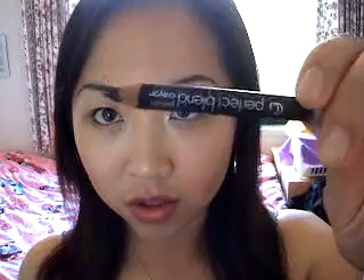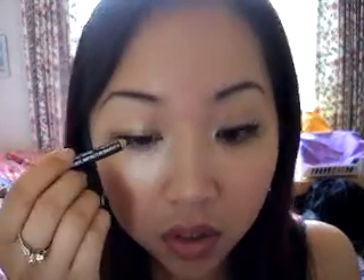Grab any black liner you have — I'm using this one by CoverGirl — and just draw it on the top lash line.